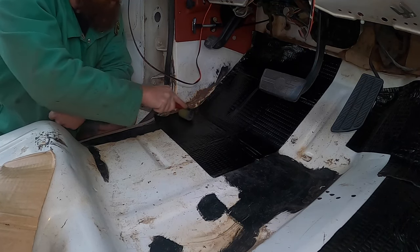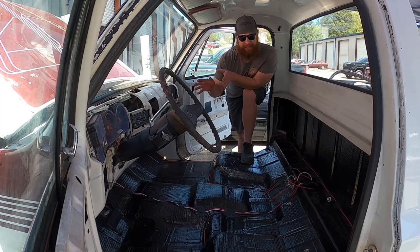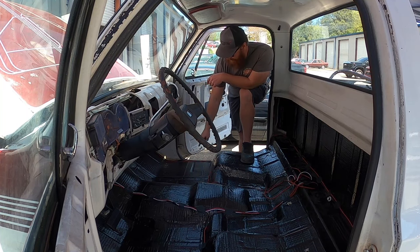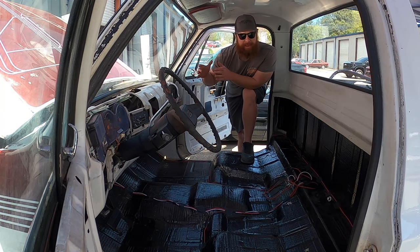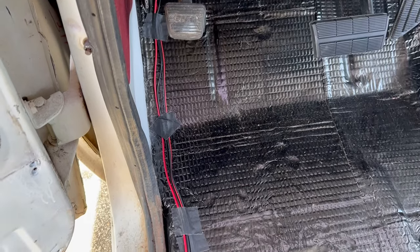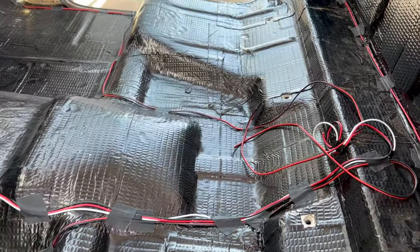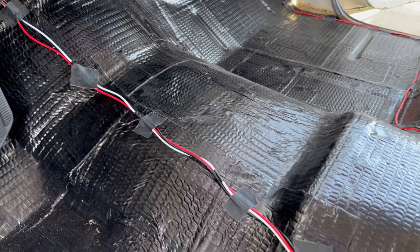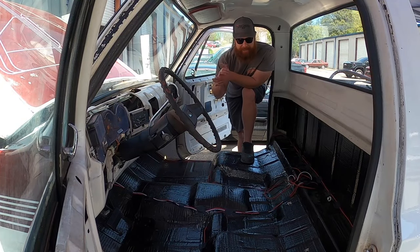Got all the sound deadening in, looking really nice. Now before putting the carpet in, went ahead and ran wires for the speakers. Running one of our Bluetooth amplifiers like in other videos — that'll go to the back. Don't have the equipment yet, but want the wiring in before the carpet goes in. Three wires in the center for ground, power, and the remote wire for the amp. All taped down with Gaffer's tape, staying away from bolt holes and seat rail contact points. Now time to put the carpet in.